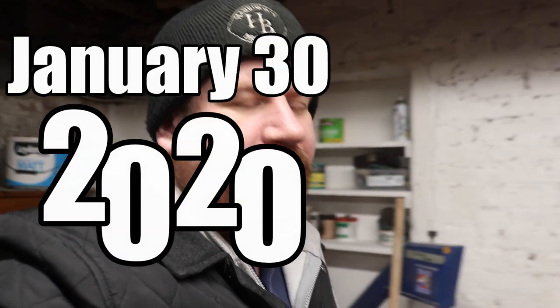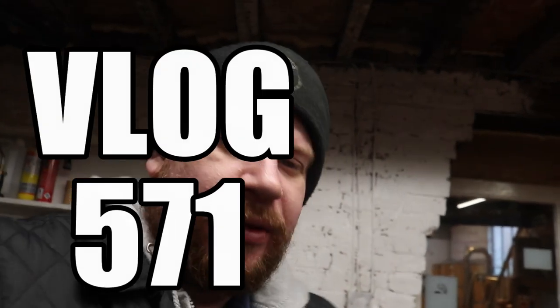Good morning folks, we're straight in the workshop today — no cute shots of little old Reggie — because we've got absolutely loads and loads of jobs to do and it is already 11 o'clock, so let's jump straight in.